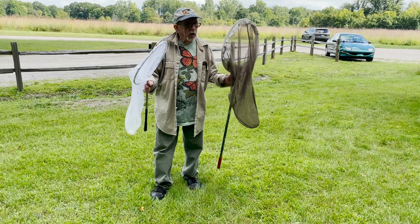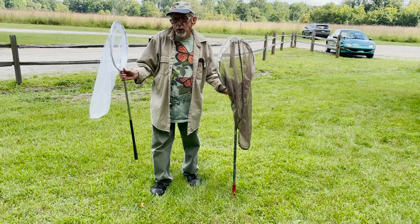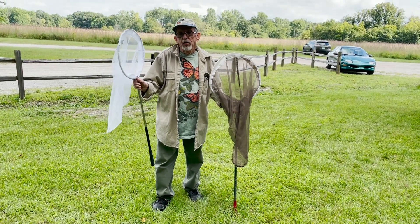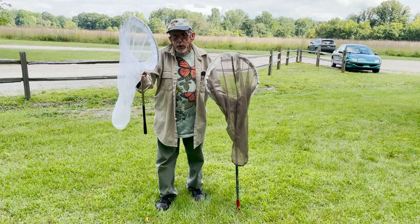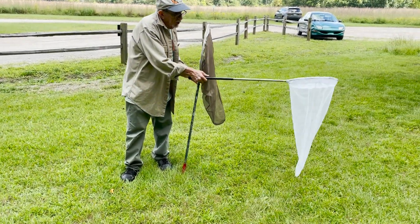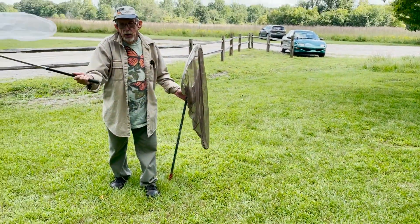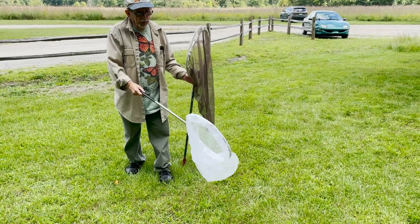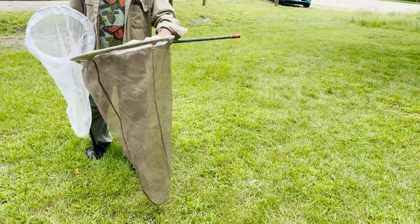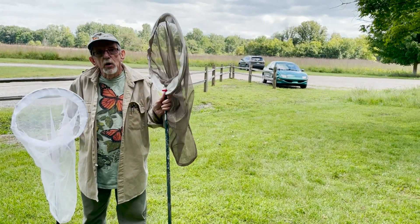We've got two different nets here, two different sizes. This smaller one is for small children or for smaller butterflies — you really want to be careful with it. You can sweep by using this technique, called sweeping, coming through around bushes and shrubs. This other one is for full-sized butterflies. After you learn how to use the little one, you graduate to the big one and start using that.